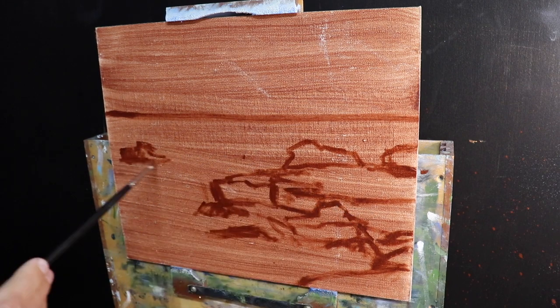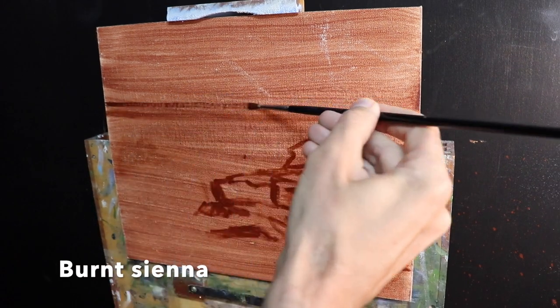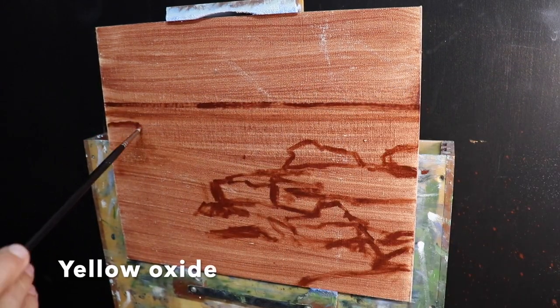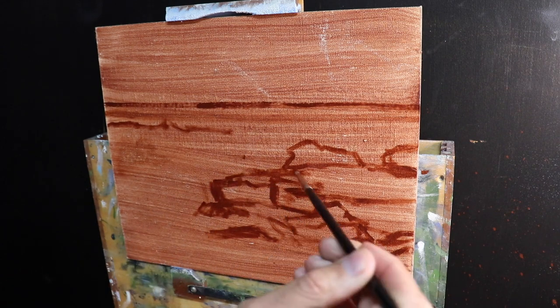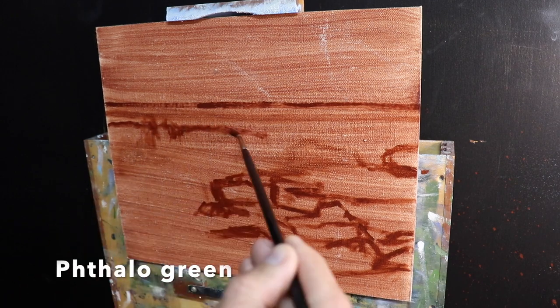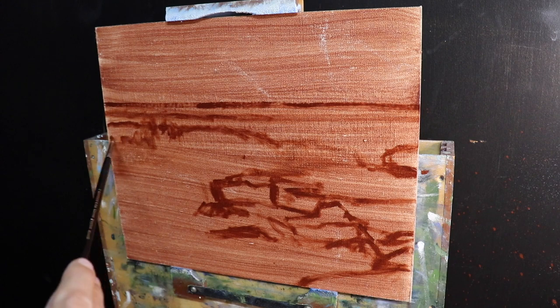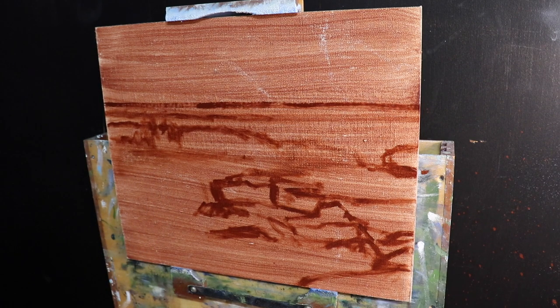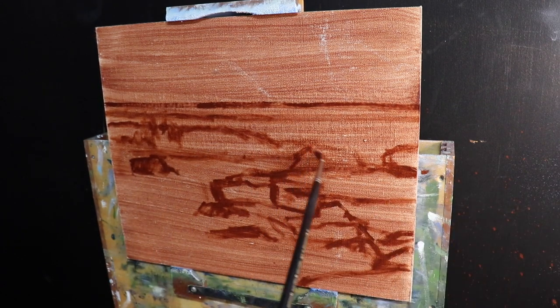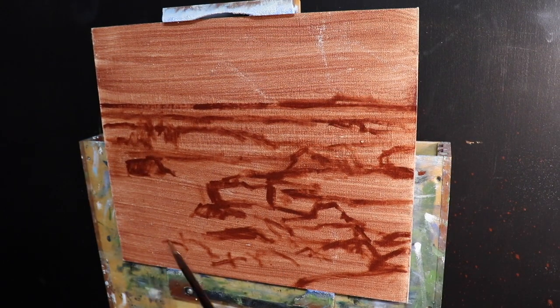The colors I'm using include titanium white, burnt sienna, yellow oxide, quinacridone magenta, ultramarine blue, and cobalt teal. I've also included phthalo green, even though I didn't actually use it in this painting, because you can create similar colors with phthalo green instead of cobalt teal — or use phthalo green alongside cobalt teal.